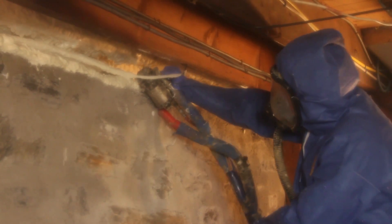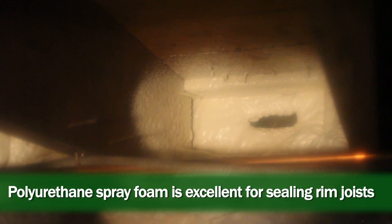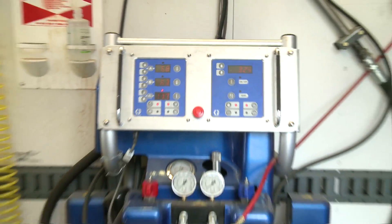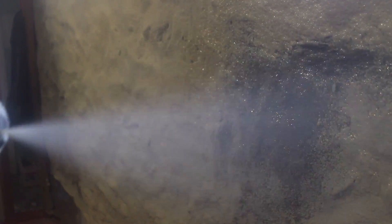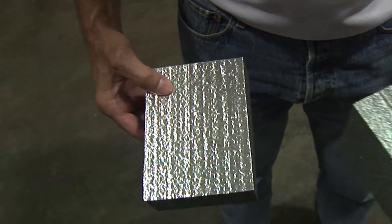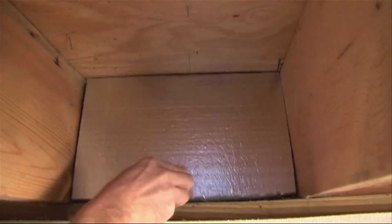The material we're going to use to seal and insulate these rim joists is two-part polyurethane spray foam. When part A and part B come together with the right heat and pressure, the foam expands into the rim joist area, stops all the air leakage, and gives a great R-value of R-7 per inch for closed-cell spray foam. Here we're using truck-mounted equipment capable of spraying a large volume of foam for bigger jobs, though other methods are available as well.